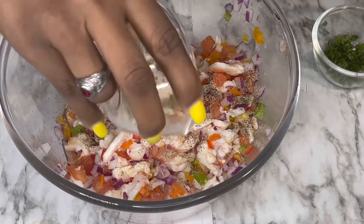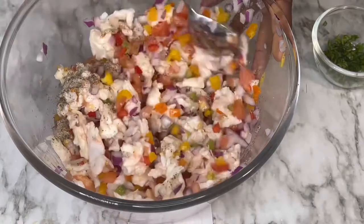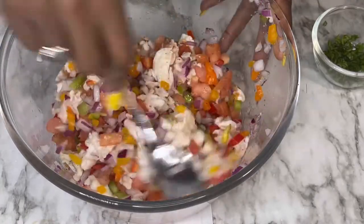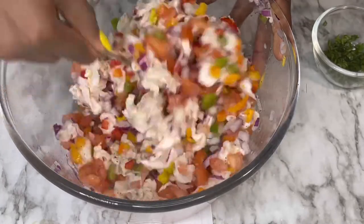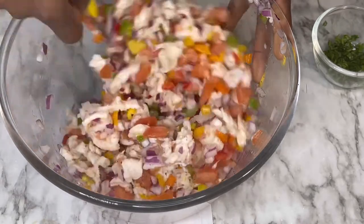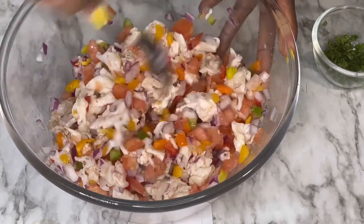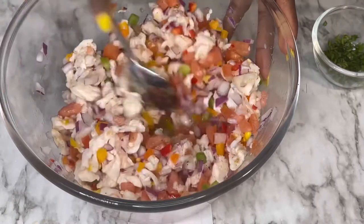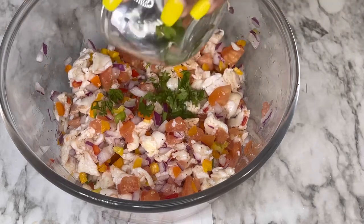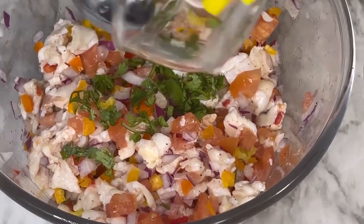We're gonna mix everything so all the ingredients can combine together. Then we're going to add our cilantro to finish it off and give it a final mix.